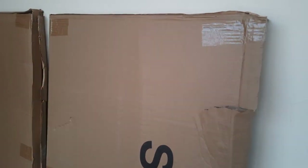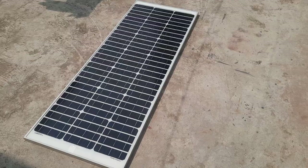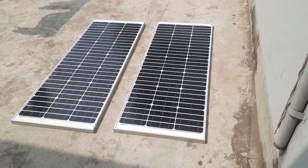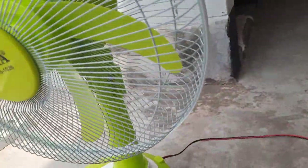Hi all solar lovers, how are you? I hope you're all okay. Today I have two solar panels here, each 100 watts, so I have 200 watts total. I'm going to experiment using these two panels and share every detail with you, so please stay with me.